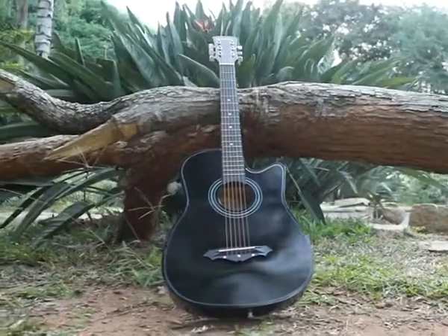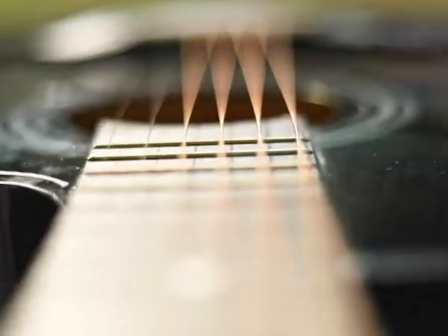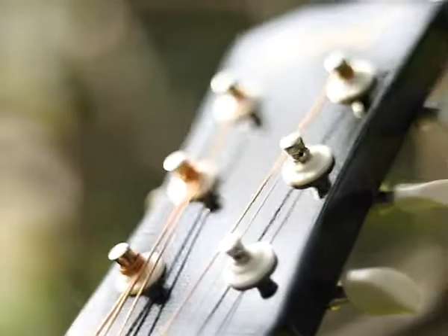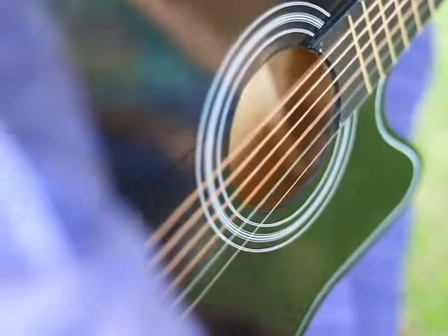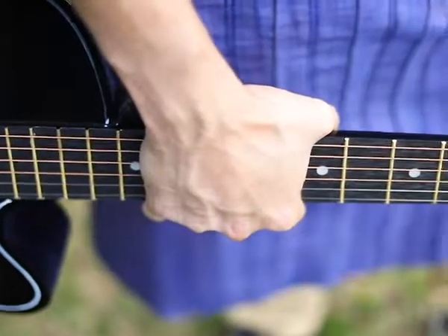To start with, this 38-inch long guitar features a sturdy top with smooth curves and a cutaway. This offers easy holding, handling, and comfort while playing. It is made using solid ebony wood that is known to produce a smooth and rich sound.